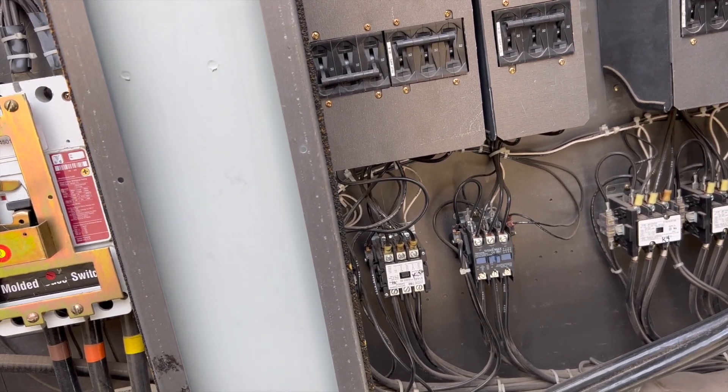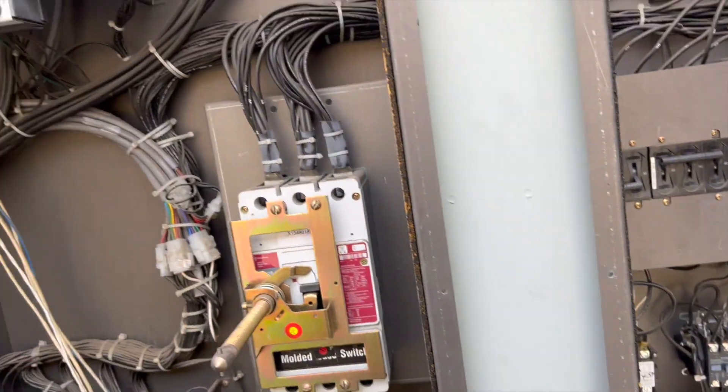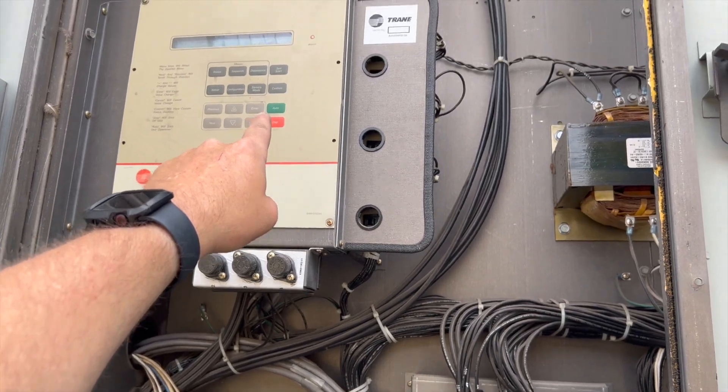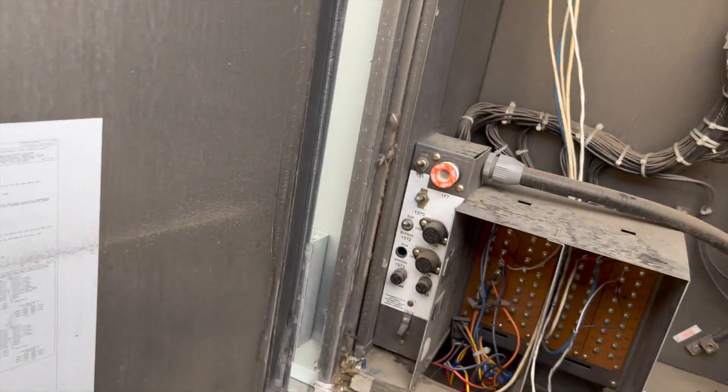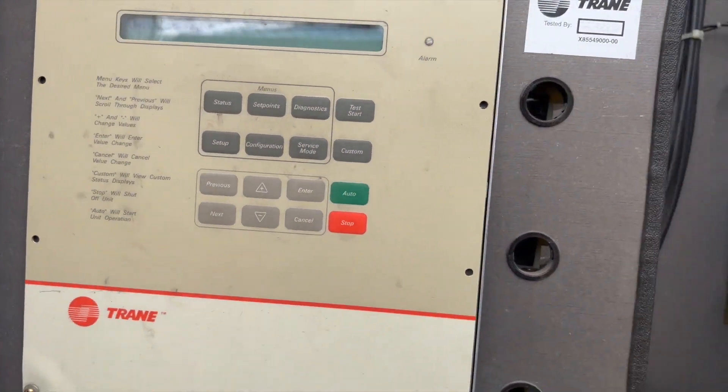Keep in mind this is live, so I'm probably going to kill the power. Anytime you kill the power on these things, just make sure you hit stop first so that everything is actually off. Okay, the unit is stopped.